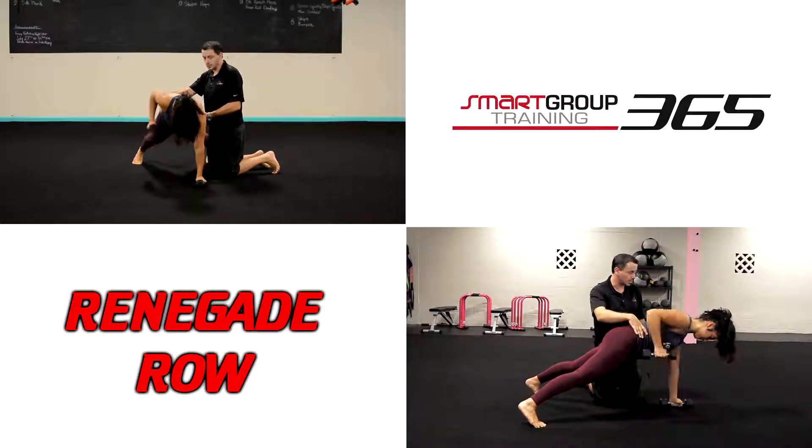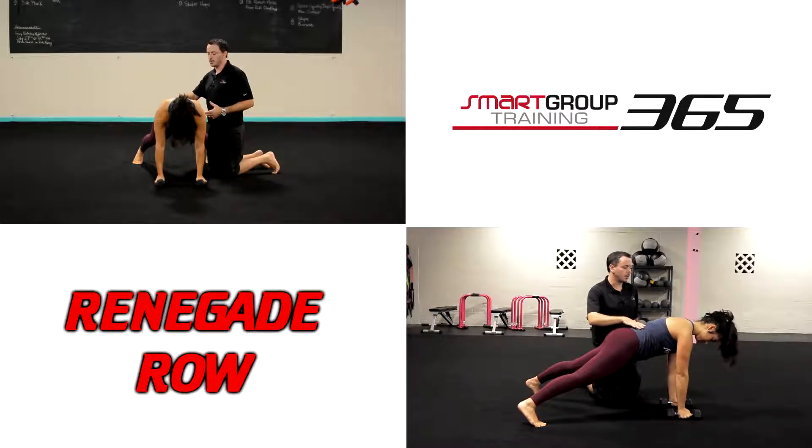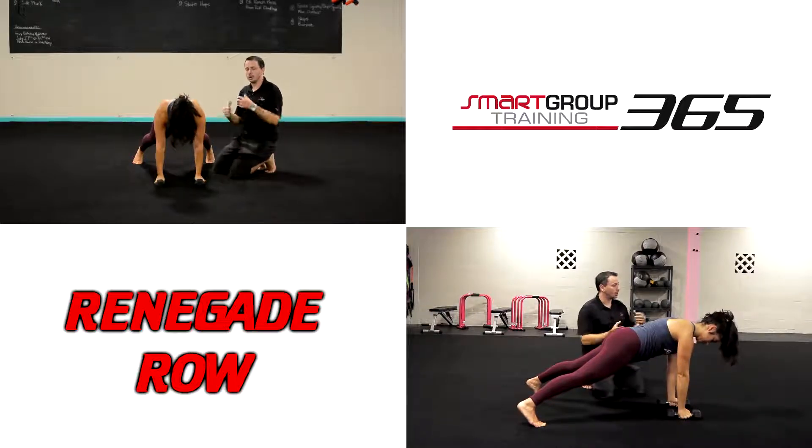If she was not able to sustain good core positioning, I would have to use an incline or some way to assist this — whether it's a band or an incline to make it easier. She's able to keep that good row. We're not rotating side to side, and we just go through alternating right, left, maintaining shoulder stability, and then dynamic on the other side. That is our renegade row.